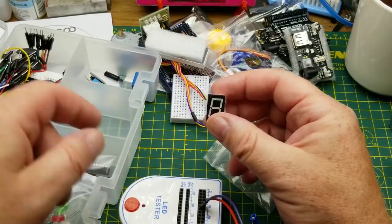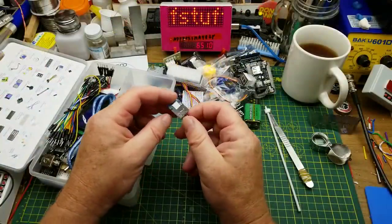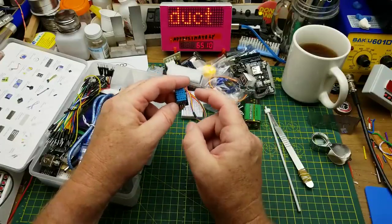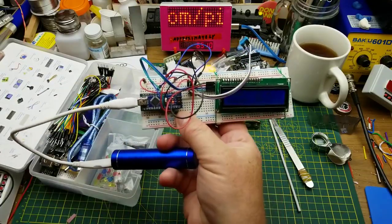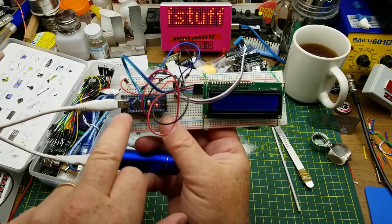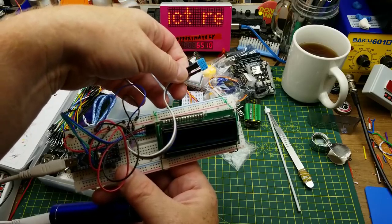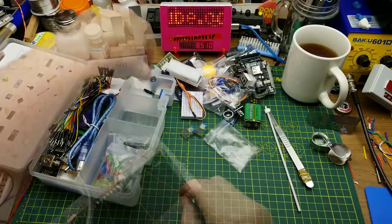We have a DHT11 temperature sensor — a simple library, three pins: power, ground, and one signal pin back to the Arduino. I've used very similar ones to build a data logger for my beer fridge. I also have another one on a project with an LCD and a smaller Arduino board — that's actually a DHT22, but it operates very similarly and uses almost the same library.